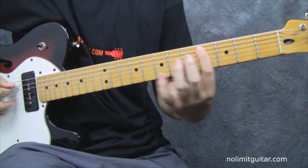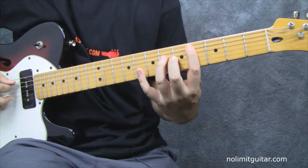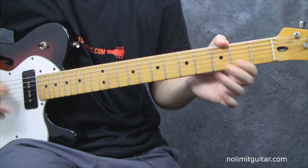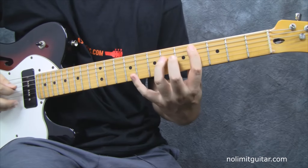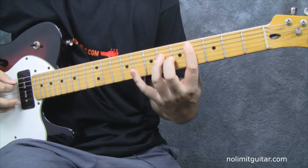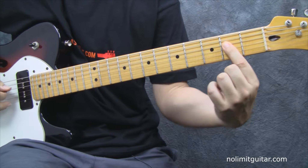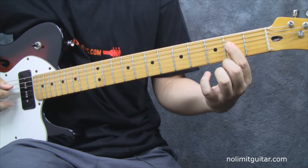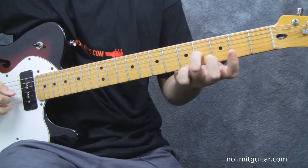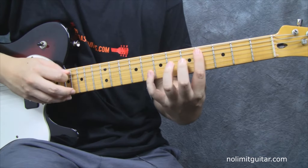The next chord he plays is this A, but I think it's better if we play it like this because it's easier. You've got different options. So starting here, you move your hand and place your index finger on the second fret of the fourth string, then the fourth fret of the third string — open string, second, and fourth — and you get this.